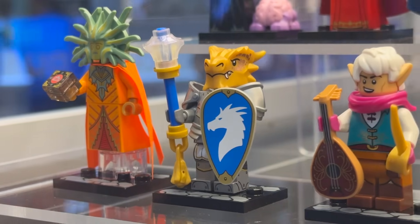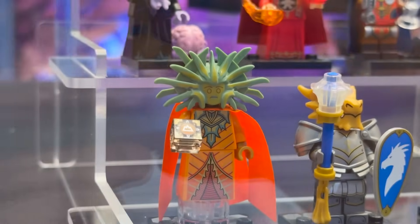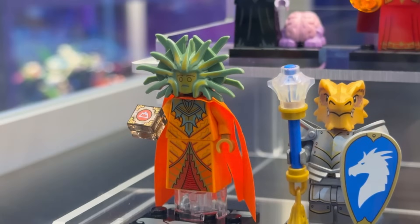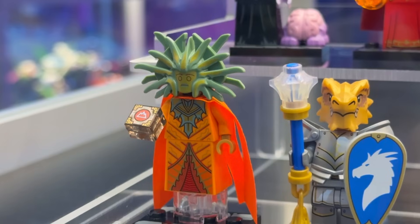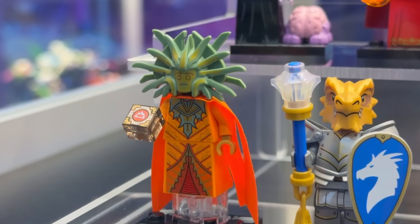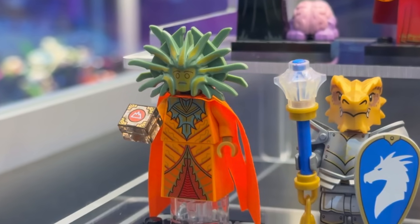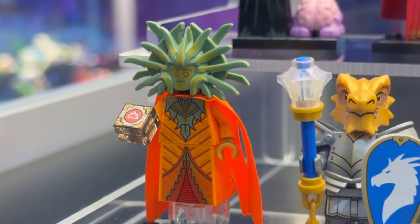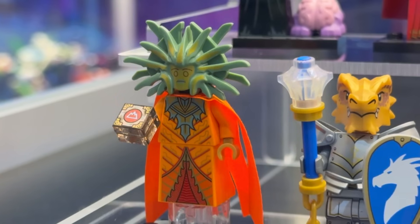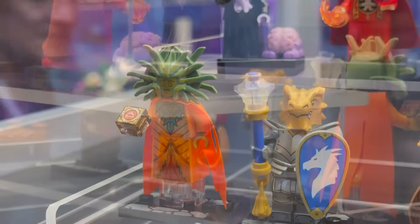We're going to start with the Lady of Pain, going through the order of the minifigures on display. It's a really interestingly done figure - it's not immediately obvious if the face is a specialized mold or something that goes over a minifigure head, but it's a really ornate sculpt with prongs sticking out of the side of the face. There's great detailing as well as a new printed 1x1 tile showcasing a magical artifact. The cape is super nice, reminiscent of the Calendar Man cape but more intricate. No arm printing unfortunately, but it is a really nice dark orange color, which is a pretty rare color for a figure.